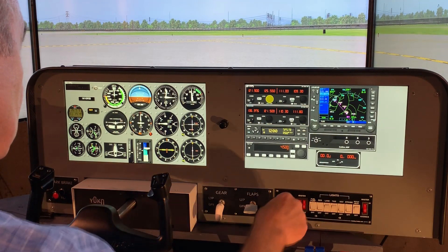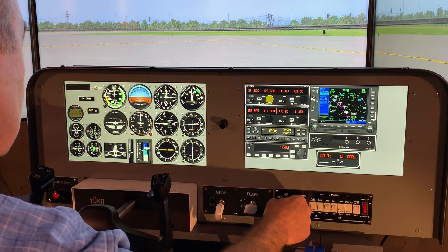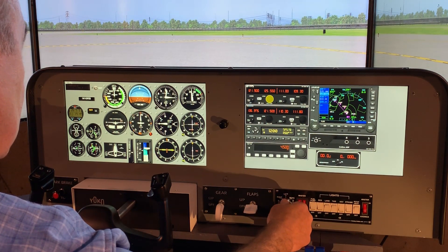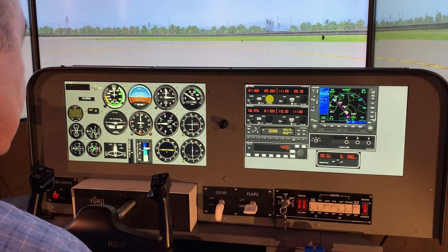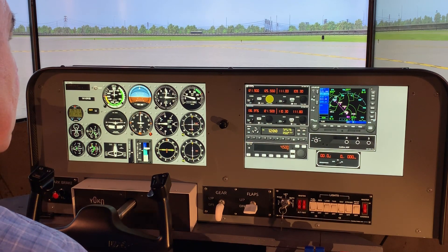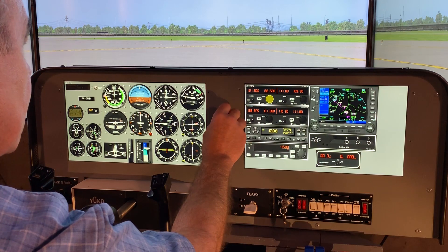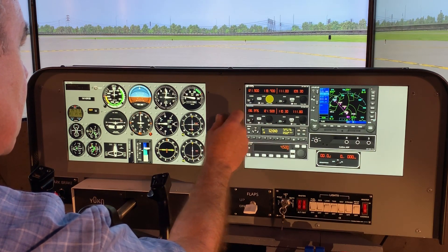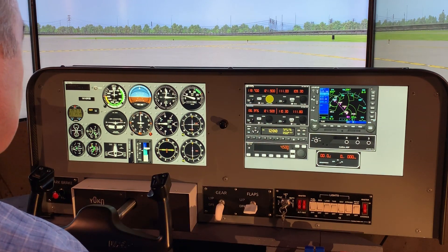I created three cockpit configurations for trial. The first is based on the Cessna Air Manager panel — I re-aligned the instruments and put it together with a G530 into a two-panel configuration. I'm really pleased with the way it operates. It's so easy to use the Knobster to set frequencies and handle the knobs, and it's really nice having dedicated controls for the gear, flaps, parking brake, and switches.